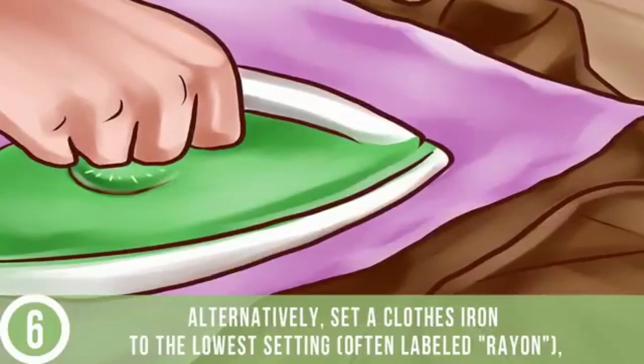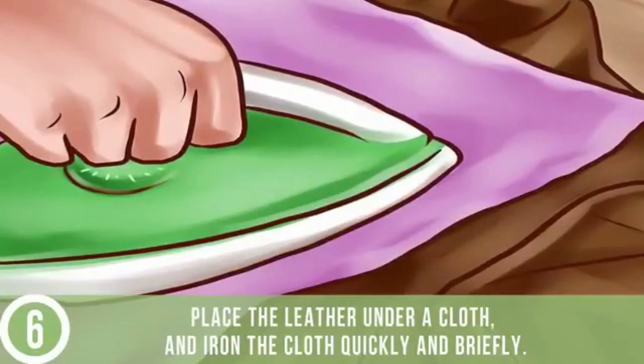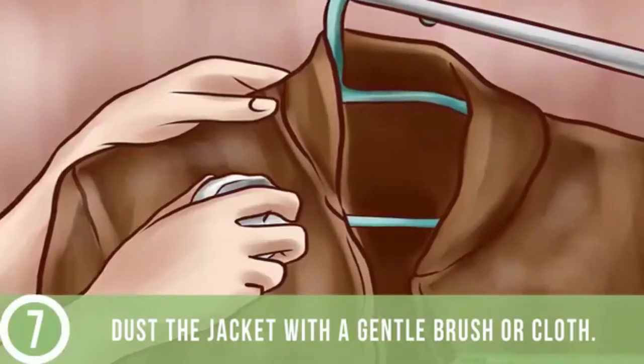Alternatively, set a clothes iron to the lowest setting, often labeled rayon, place the leather under a cloth, and iron the cloth quickly and briefly. Dust the jacket with a gentle brush or cloth.